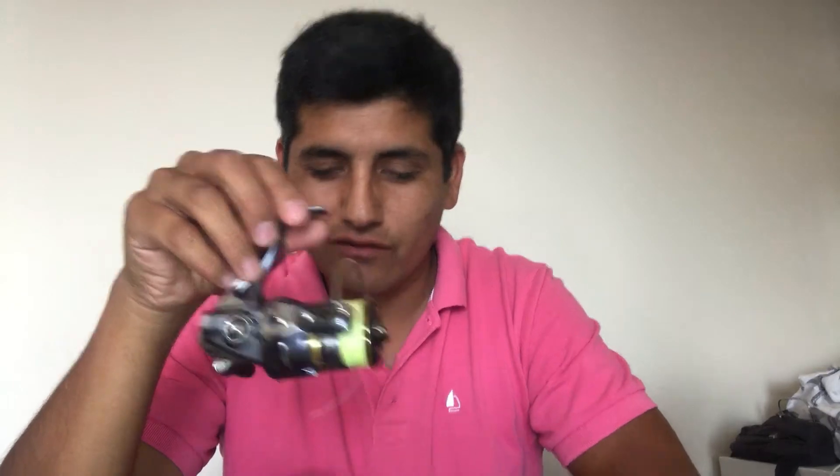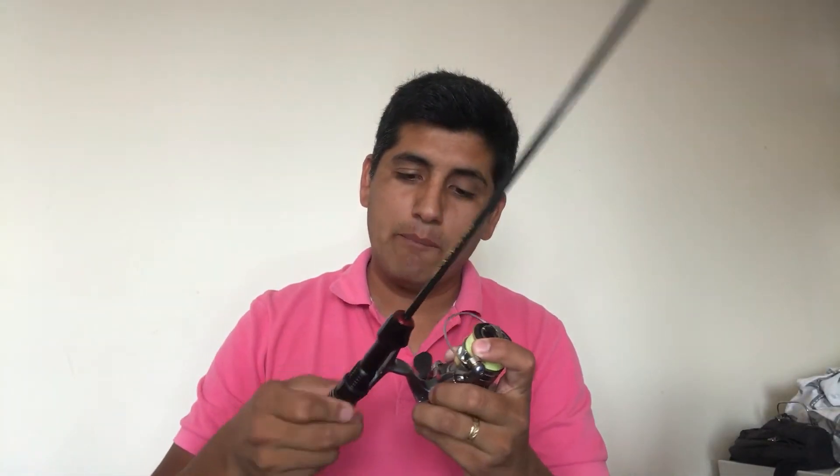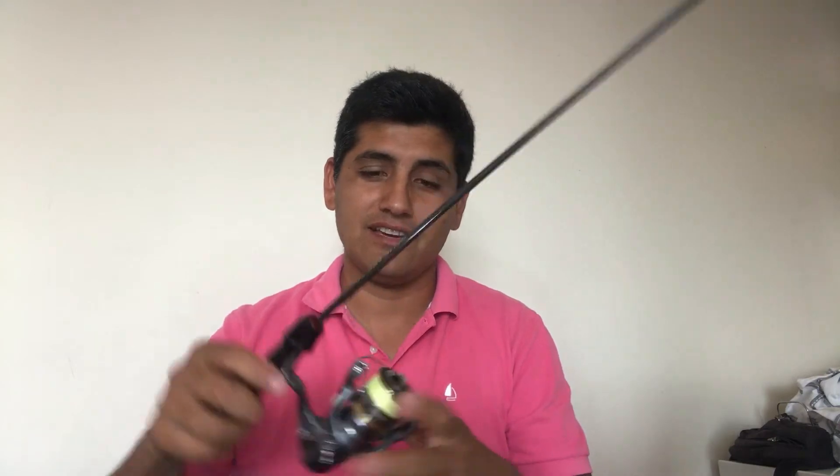Este carretito es de segunda mano, pero el amigo Alexis lo tiene excelentemente muy bien cuidado, así que yo lo compré a ojos cerrados. Carretito 1000, Shimano Ultrega, para realizar la pesca UL en Antofagasta. Así que espero pronto probarlo, porque el carretito está de lujo.